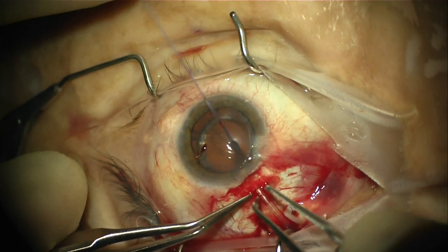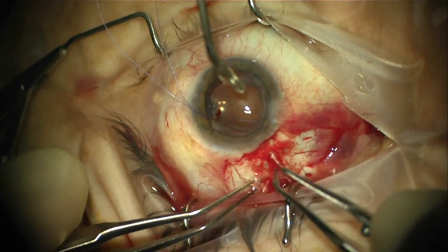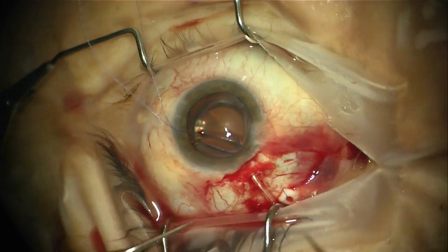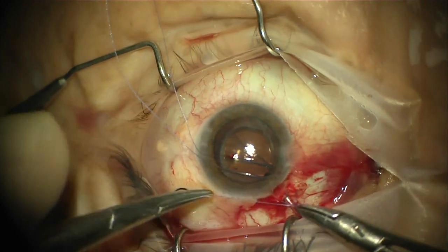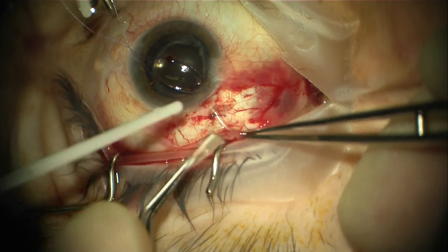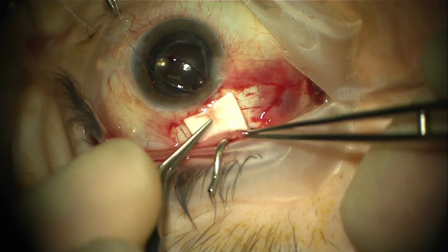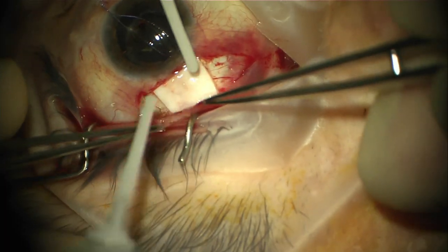The sclerostomy is placed into the sulcus, and tying forceps are used to feed the tube through that sclerotomy with the position confirmed in the sulcus. The tube is then secured in the typical fashion using suture to the sclera. A patch graft of surgeon preference is then secured over the anterior portion of the tube using glue or suture.